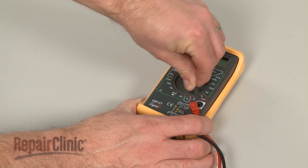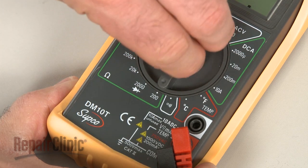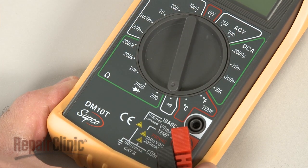When using a digital model, again rotate the dial to the lowest setting for ohms of resistance, or resistance with tone if your meter has this option.